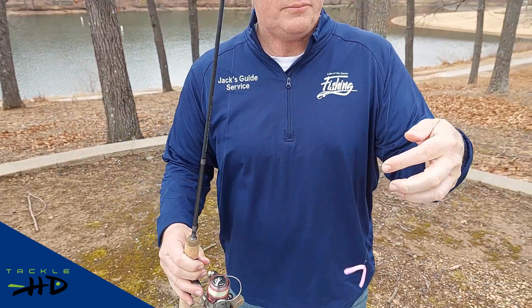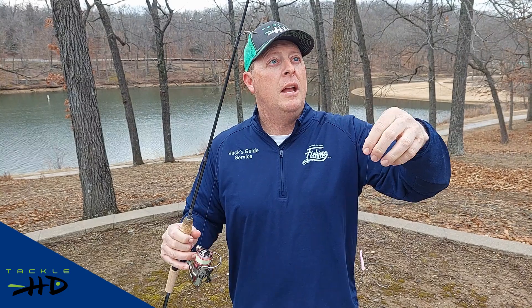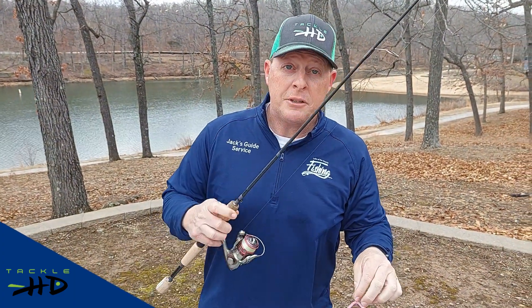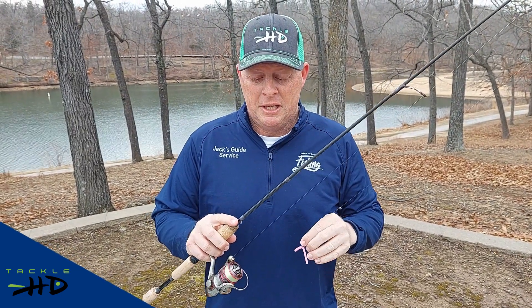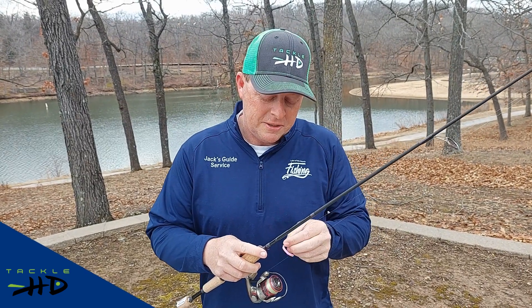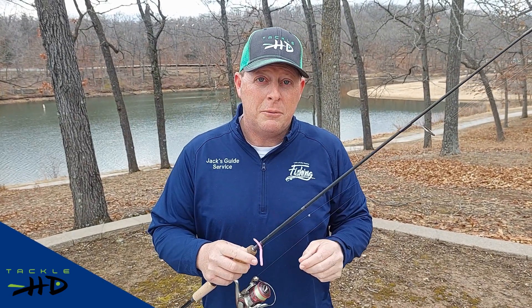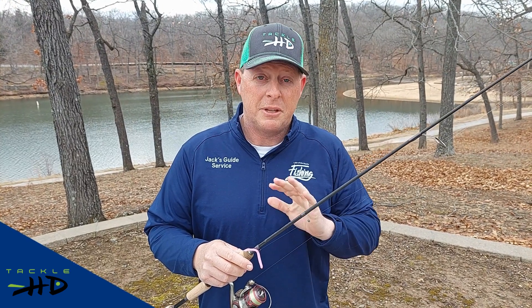I've got a small split shot a few inches above the worm, and if you're getting hung up a lot you could put a smaller bobber up two or three feet above it. Now on this rod I've got two pound test, and that's pretty important. There's going to be some days and water situations where you could get away with four pound test, but anything more than that trout really won't go for it. So think light line.